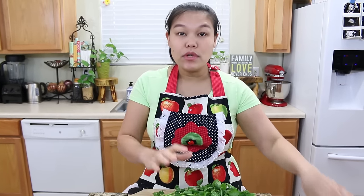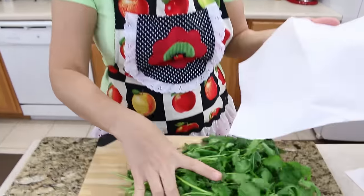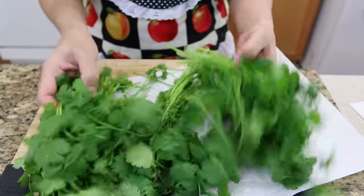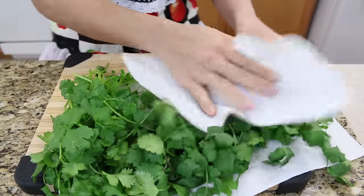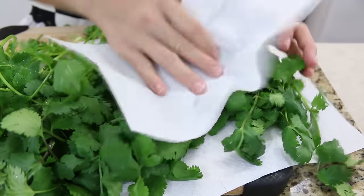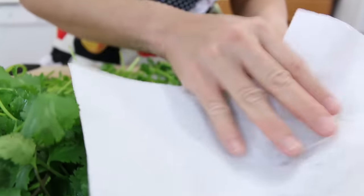Next step we're gonna have to dry them out with the paper towel a little bit. We're gonna use the paper towel to dry the extra water from the grocery store. Be gentle because you don't want to bruise — so just dry them very gently.